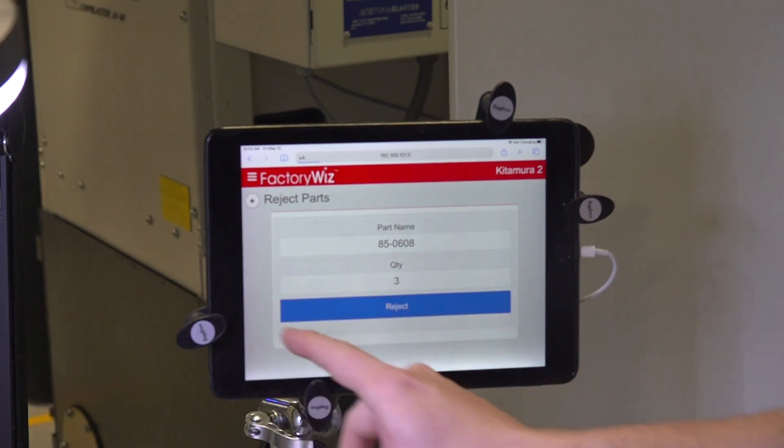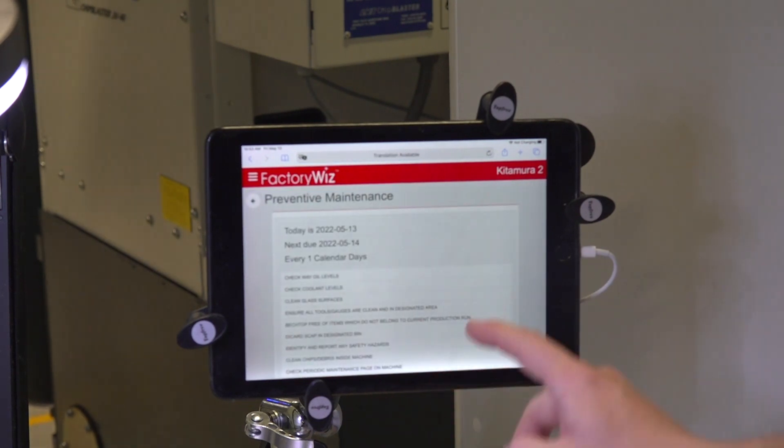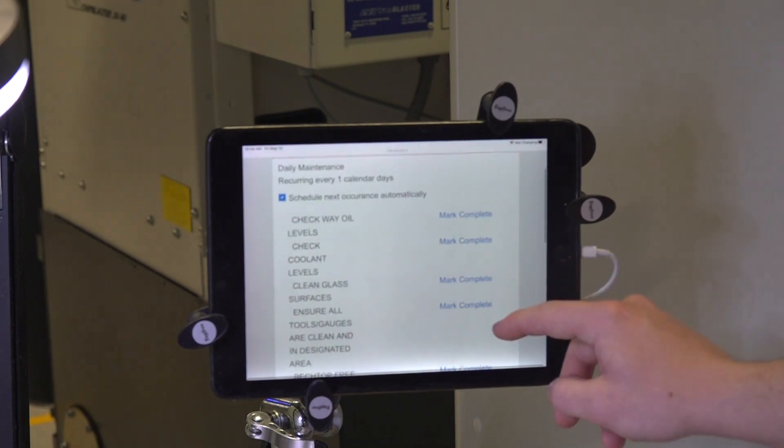FactoryWiz is very, very flexible. It doesn't matter whether it's the latest and greatest. Here at Philips, we've got some Kitamuras, some Makinos, some Haas machines, Citizen machines — the list goes on — and we're connecting to all of them. But we're also talking to them about getting into some of those manual operations too. Doesn't matter what type of machine it is, we can connect to it and get you that production data.